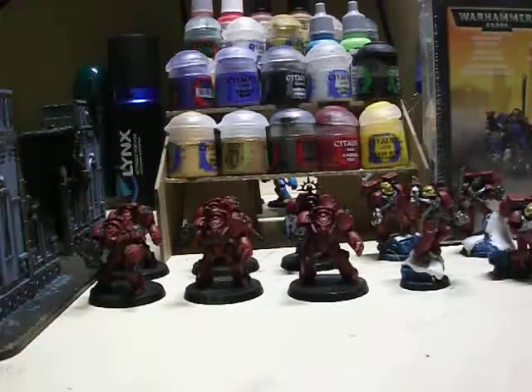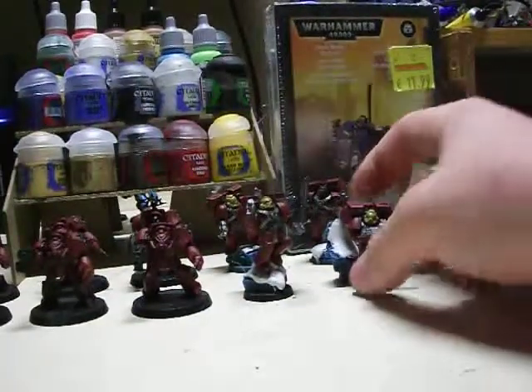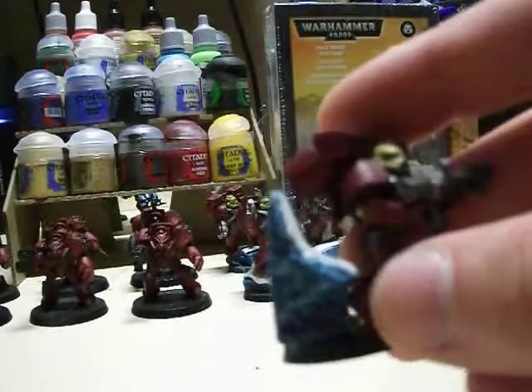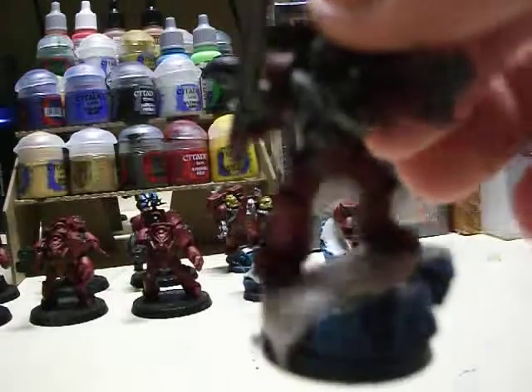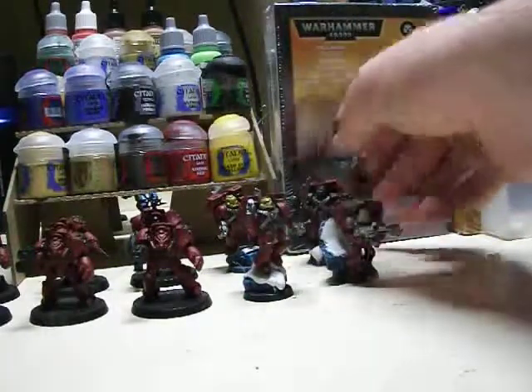You've also got 4 Blood Angels scouts with custom bases. These are done more or less the same as my Rainbow bike bases.